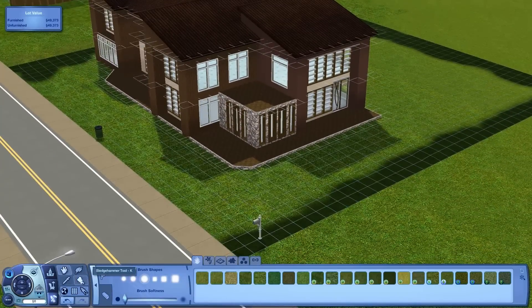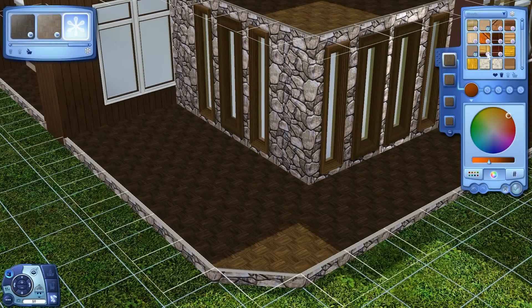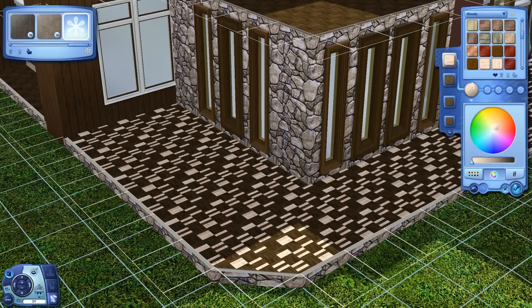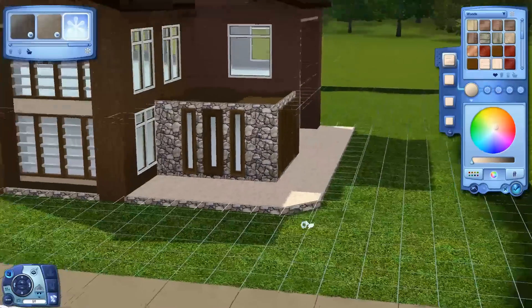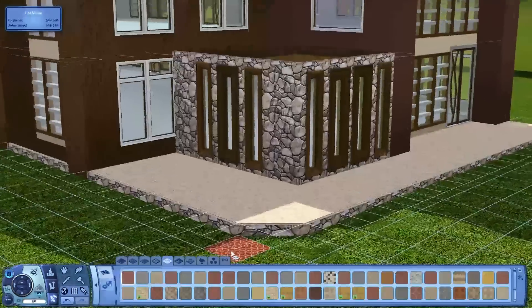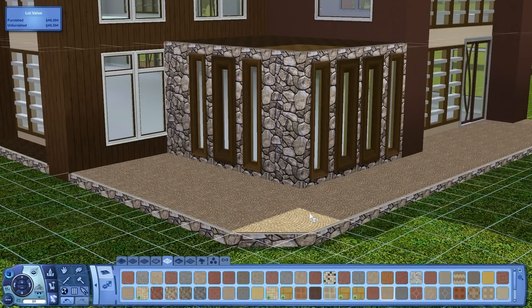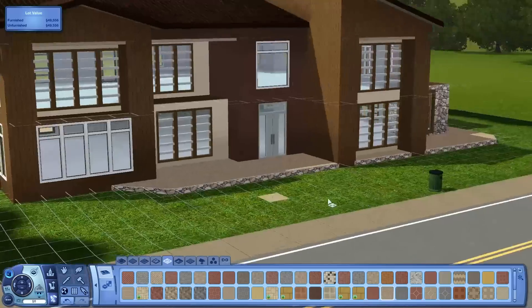So the first thing I'm going to do is change the color here to a lighter flooring. Let's see what this looks like. It would look good if it was in stone or masonry, so let's pick something different. That looks good — it's a better contrast to the brown that's on the house anyway.